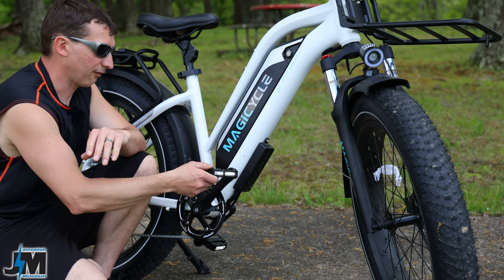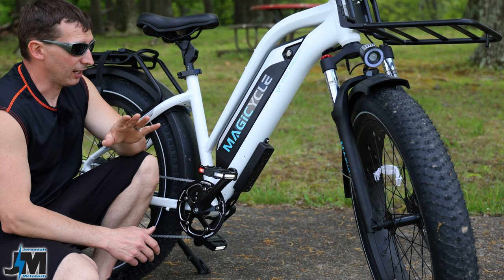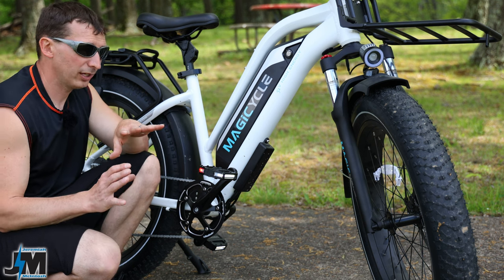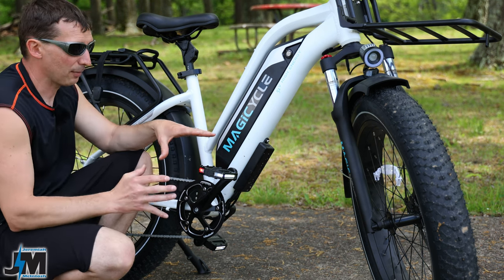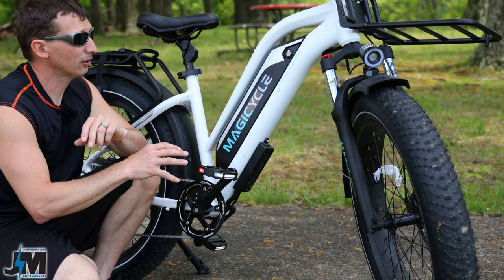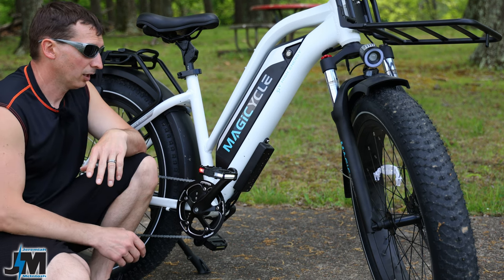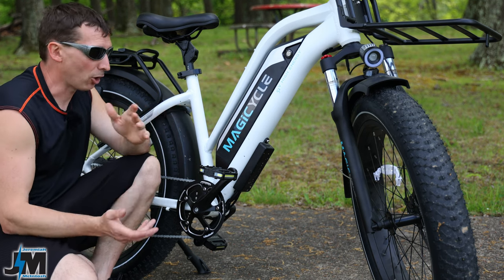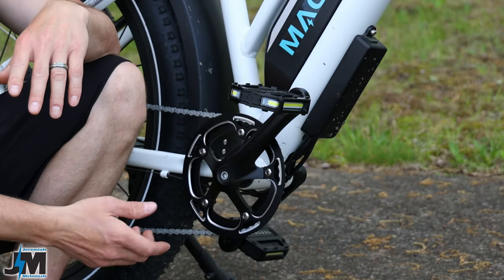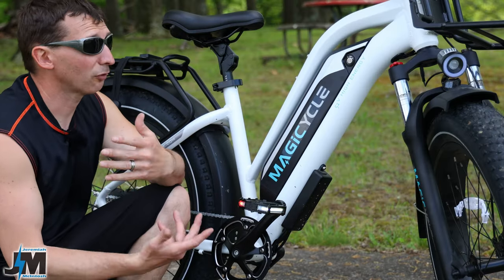A few other features on these pedals: if they sit still for 30 seconds they go into sleep mode automatically, and a slight bump will wake them back on. After three minutes without sensing movement they go into a deeper sleep state requiring a harder bump to wake. After 24 hours they shut off completely to save power. This is awesome because it prevents you from forgetting to turn them off - you can just turn them on at the start of your ride and you're good to go.